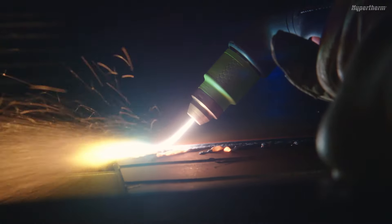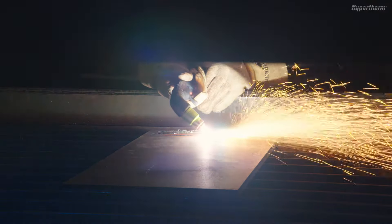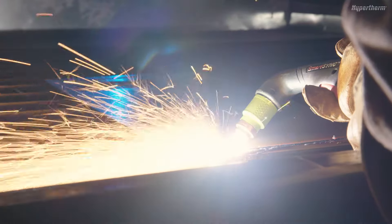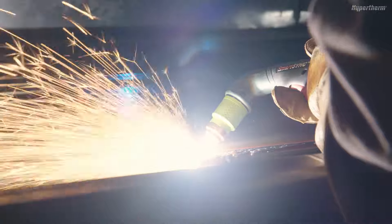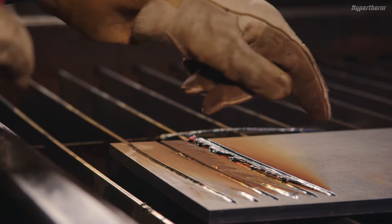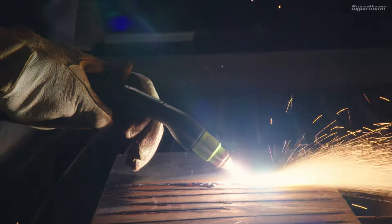Push the plasma arc in the direction of the gouge you want to create. Keep a small distance between the cartridge and the molten metal to avoid damaging the cartridge or torch. Sustaining the maximum arc stretch while gouging will produce the optimal gouge profile. The gouge profile is the shape left after removing metal from a workpiece. There are various ways to change the gouge profile to fit your needs.